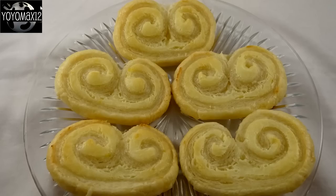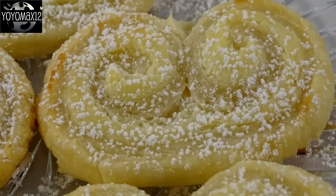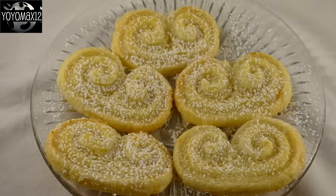Let them cool, and if you'd like, sprinkle them with a little bit of powdered sugar since they're not super sweet. These are light, flaky, lemony, and delicious — just what you'd expect if you thought of an angel's wing.